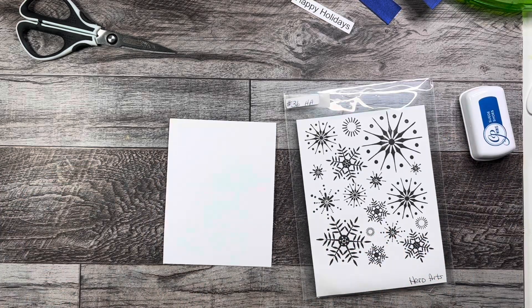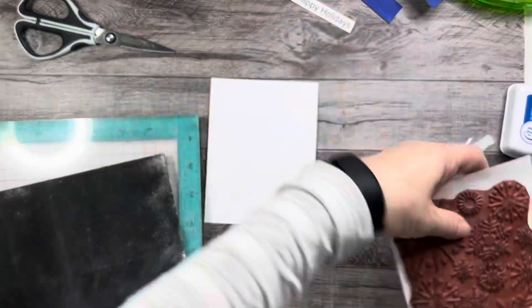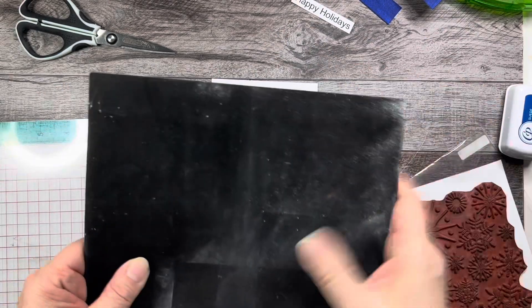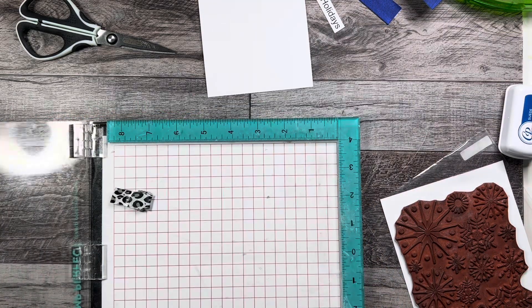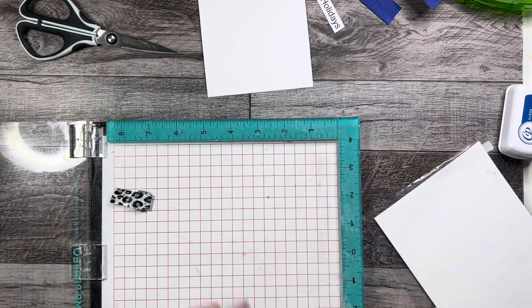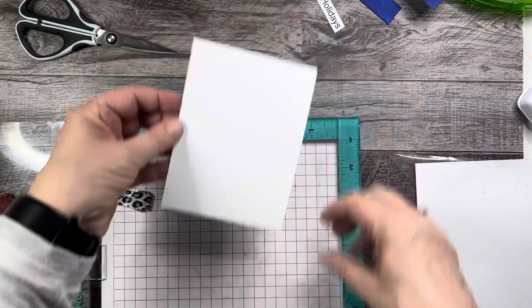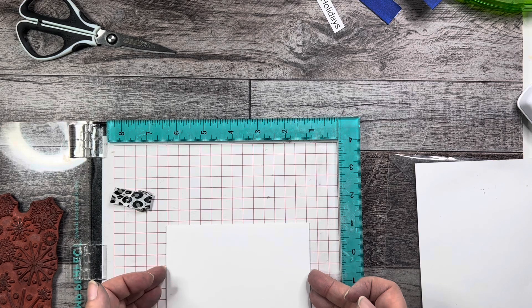Let's get out my stamping platform. Because we're using a rubber stamp, I have taken the foam mat out of my stamping platform — it's full of anti-static powder. Because the stamp is going to be heavy, I want to make sure it doesn't fall over when I go to use it.